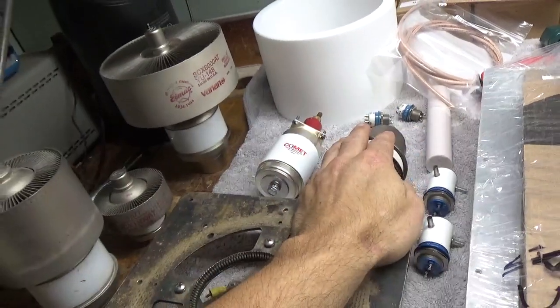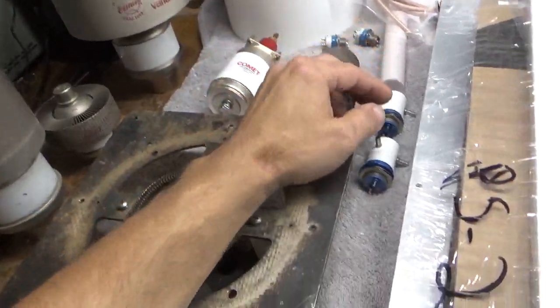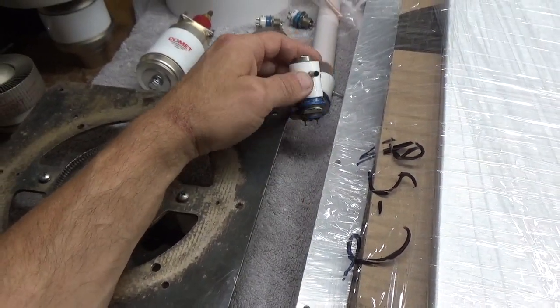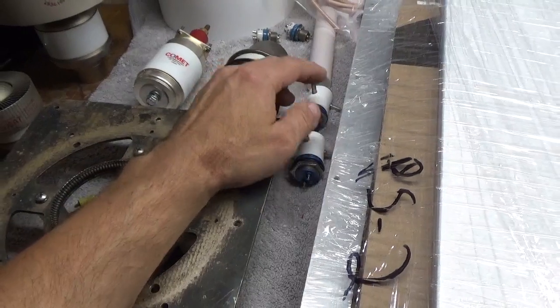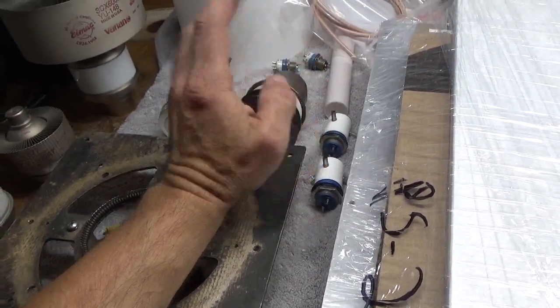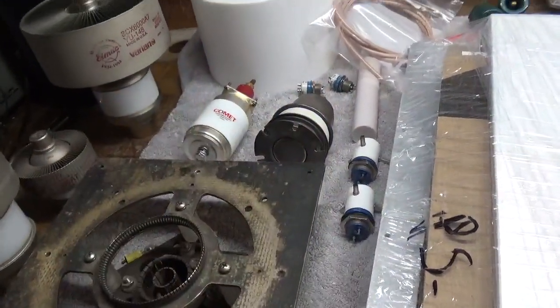This will handle the current on the plate side, and this will handle the current on the load side. It's getting two brand new RJ-2B vacuum relays for the output side — you need two to handle the current. They'll be sped up so he can use CW or whatever; they're going to switch fast, like real fast.